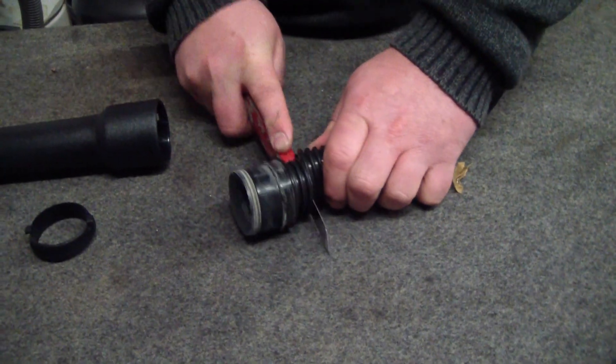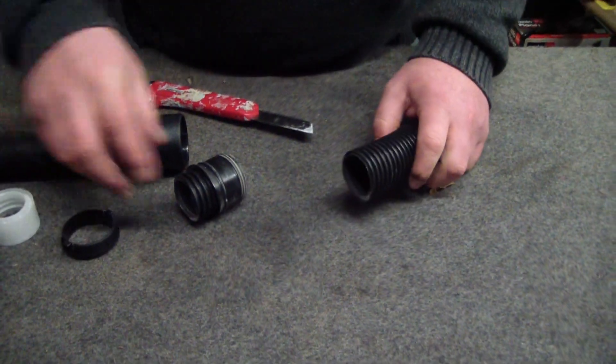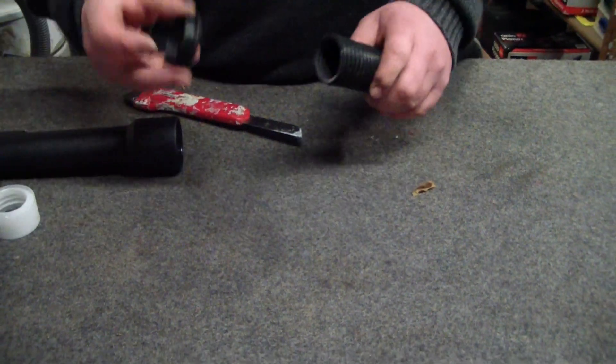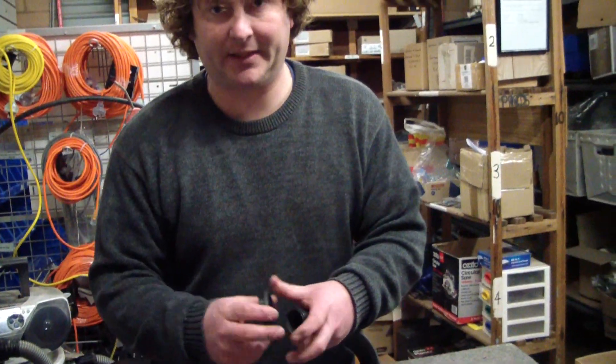Just take off your broken bit. Give you the proper name for the parts — this here is called a click ring, because it clicks into place.